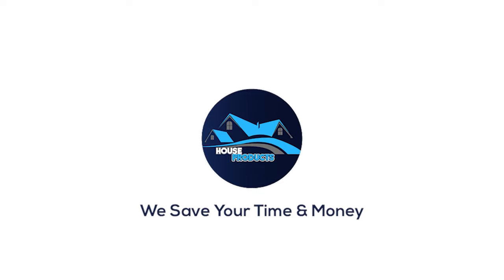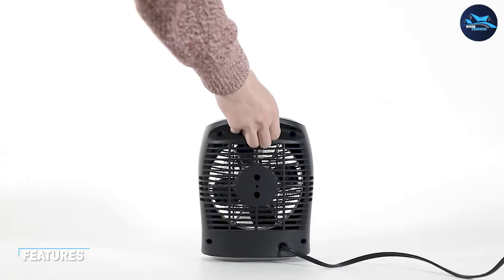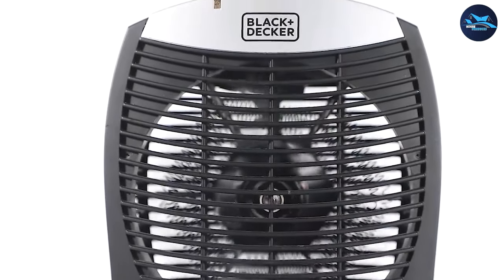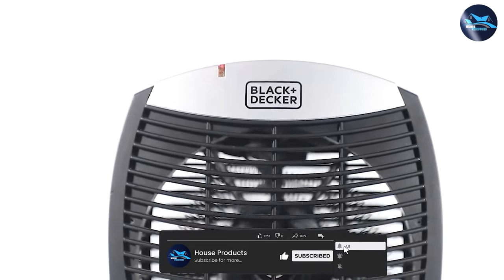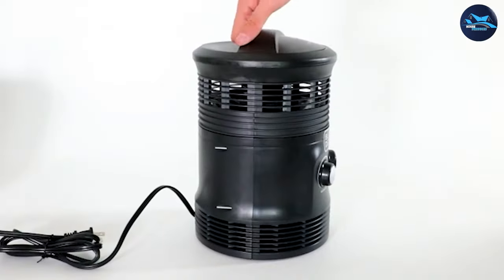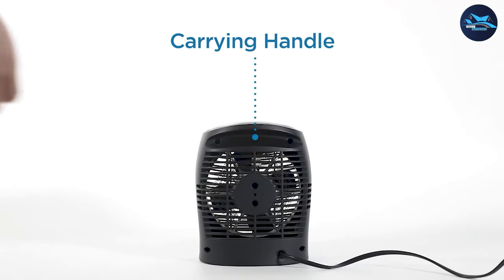The Black and Decker portable space heater is a well-built and stylish heater that comes in a compact and portable design. It is made of high quality materials and has a sleek black finish that gives it a modern look. The heater also comes with a convenient carry handle, making it easy to move from room to room.